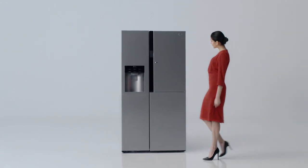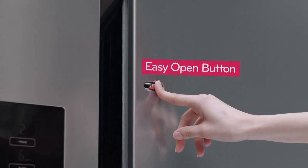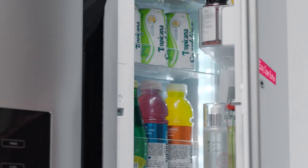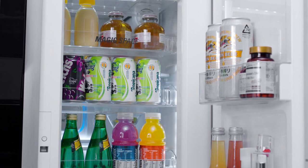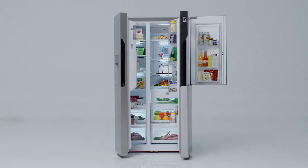Meet the new Door-in-Door by slightly touching the easy open button with your finger. Enjoy quick and easy access to your food in the Door-in-Door with its two-layered door design.